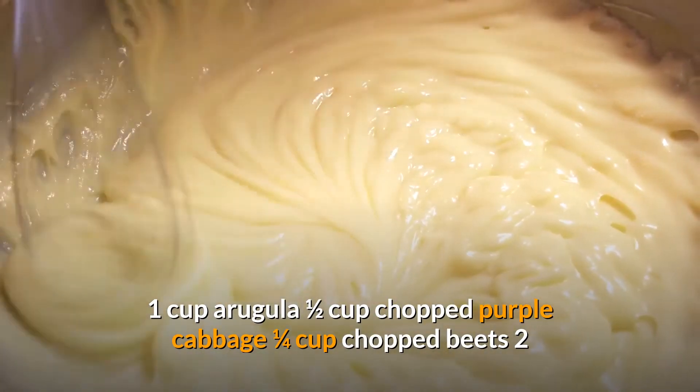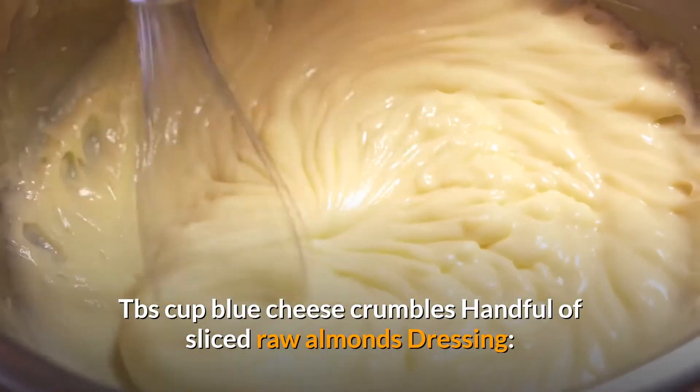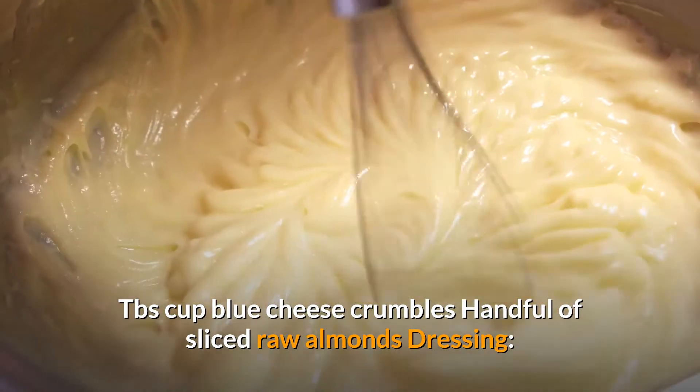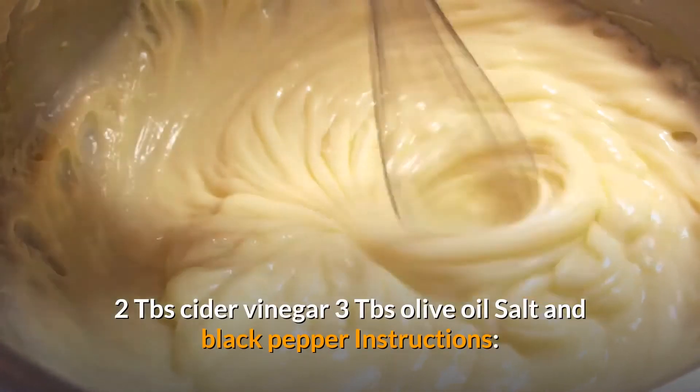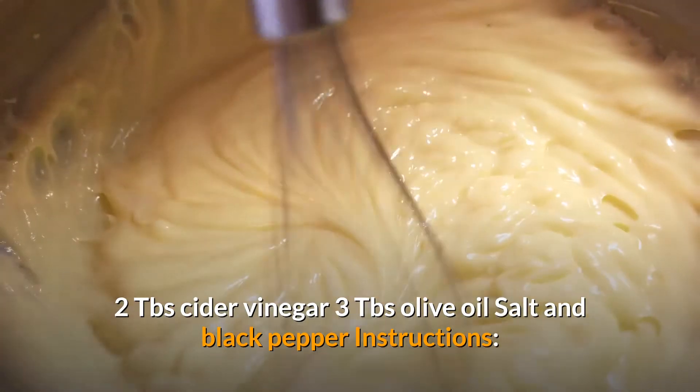Ingredients: one cup arugula, one half cup chopped purple cabbage, one quarter cup chopped beets, two tablespoons blue cheese crumbles, handful of sliced raw almonds. Dressing: two tablespoons cider vinegar, three tablespoons olive oil, salt and black pepper.